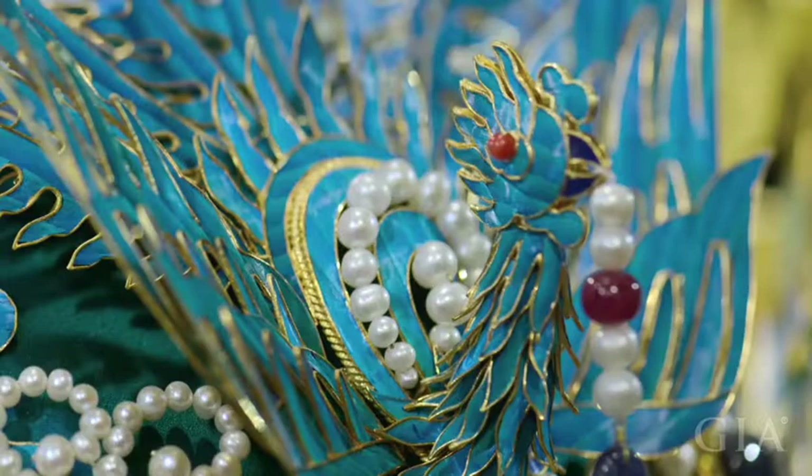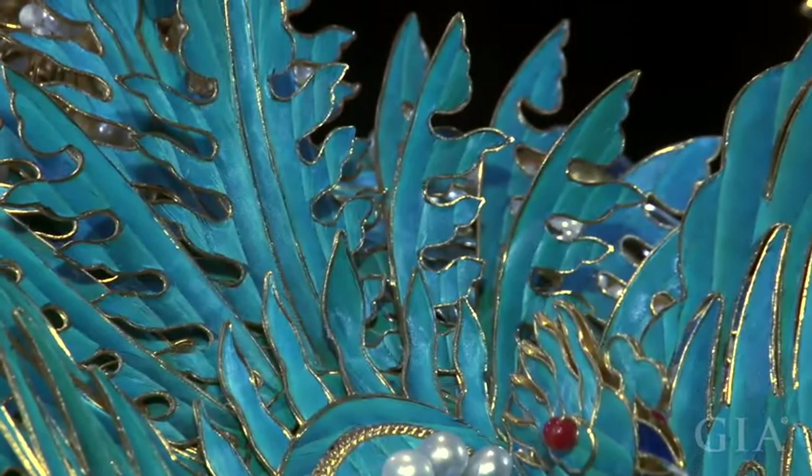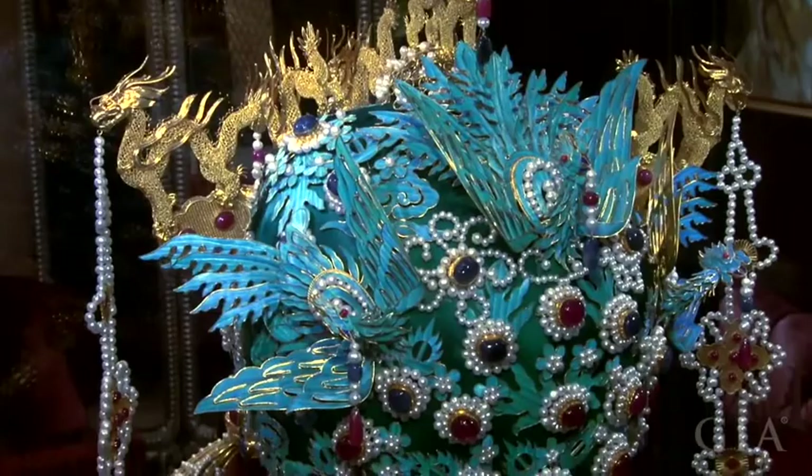The vivid blue on the phoenixes and leaves comes from kingfisher feathers. Only a few people know how to apply the feathers today and the technique was almost forgotten. Only feathers from the back of the bird will work, and the variety of kingfisher used for the feathers is an endangered species, so acquiring the feathers was difficult.